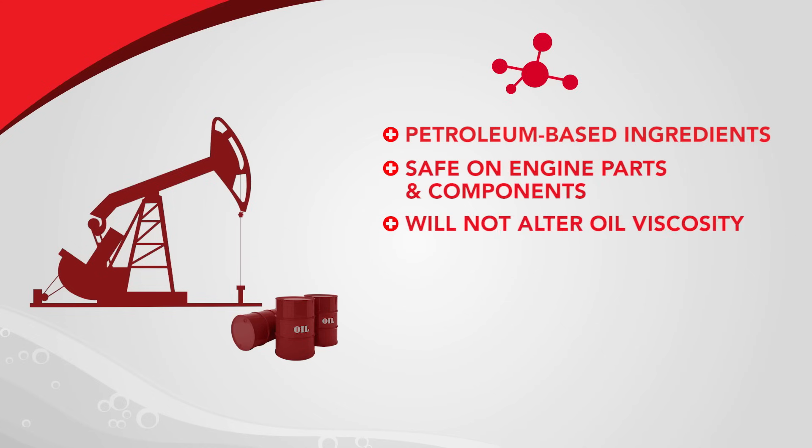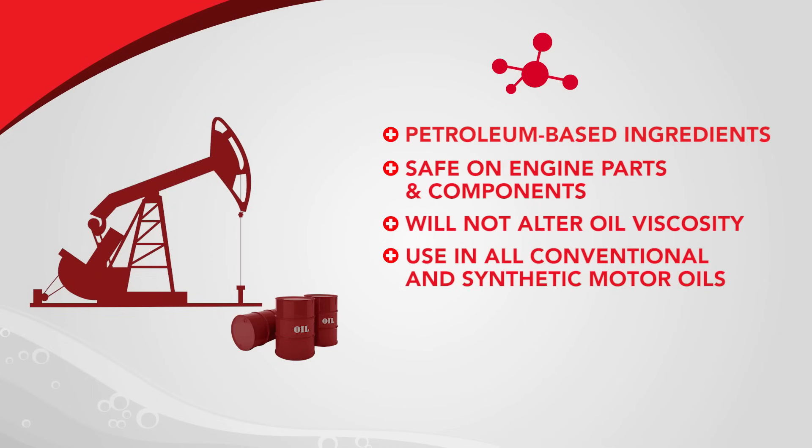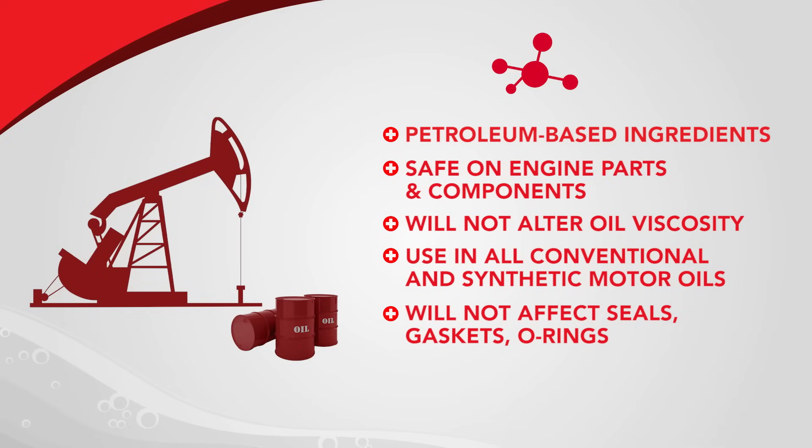It will not alter the viscosity of motor oil and is compatible with all types of conventional and synthetic motor oils, and will not affect seals, gaskets, or rings.